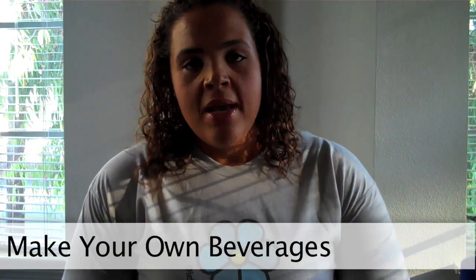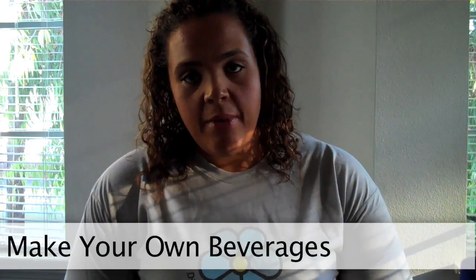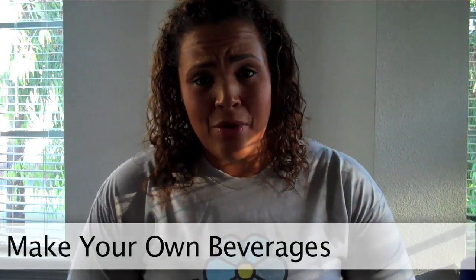One thing that I've talked to a lot of people about is how they can't seem to kick the habit of sodas, including diet sodas. And if I could tell you just how bad they were, this video would probably go on forever. So I'm not going to do that.